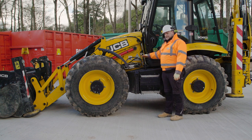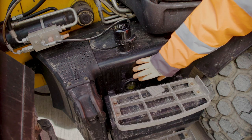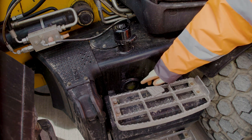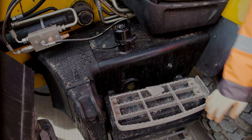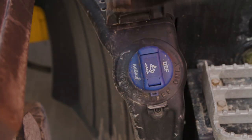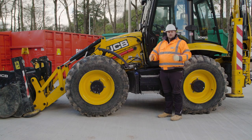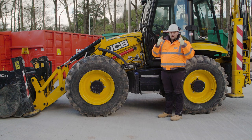On the left hand side of the machine is a hydraulic fill. On the hydraulic fill there's also a visual sight gauge which you should check every day to make sure there's enough hydraulic fluid in the machine. Also on the left hand side is your AdBlue fill. If you ever need to touch any of these points to fill with fluids, make sure that you're wearing gloves and we'd also advise eye protection as well.